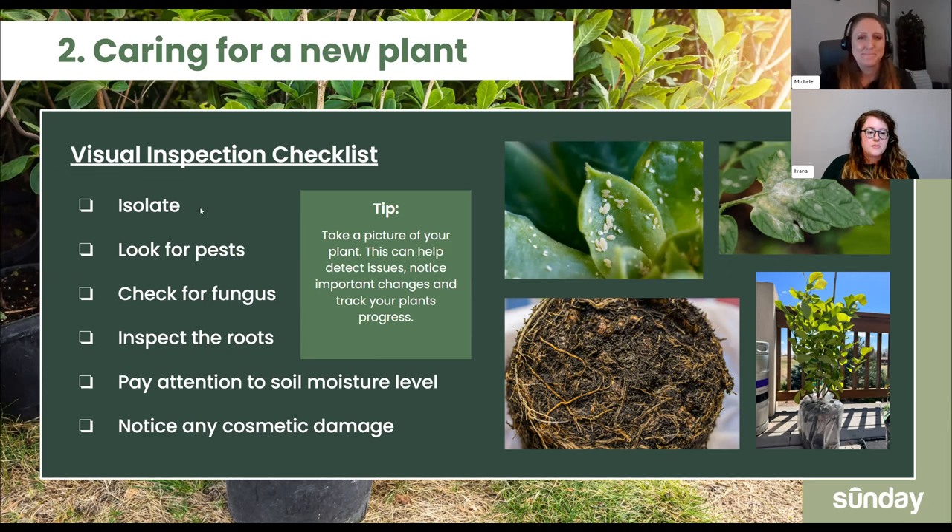Something I particularly like to do when getting a new plant — as somebody who buys a ton of plants — is take a picture of your plant when you first get it. That way you can track its progress over the two weeks of isolation. If it looks about the same, you're probably fine. Do one more visual inspection at the end of those two weeks. But if you see it start to decline over that period and it looks a lot better in that first picture, it might be time to assess whether this plant is something you can keep or need to take back.